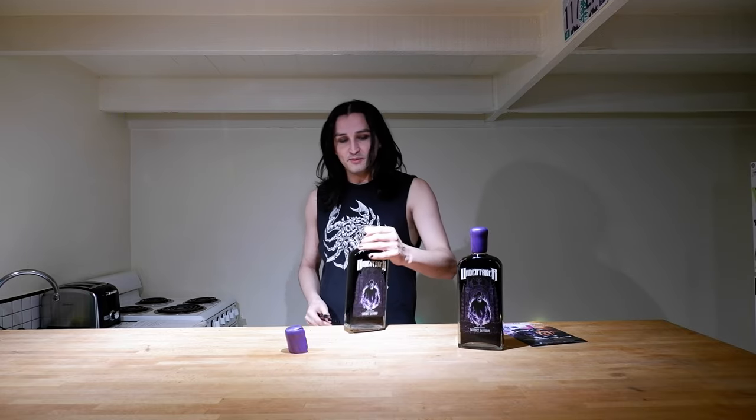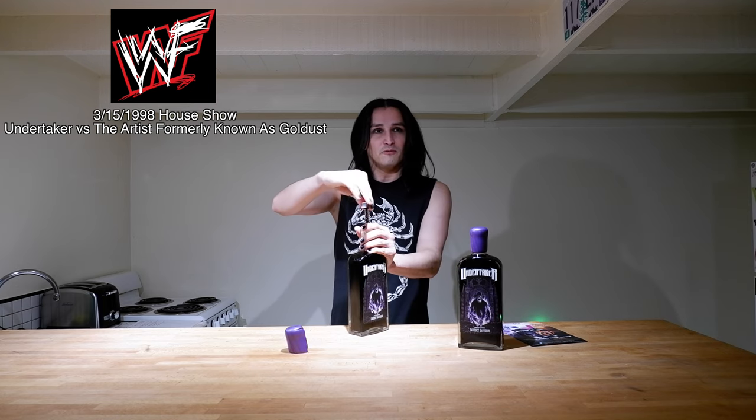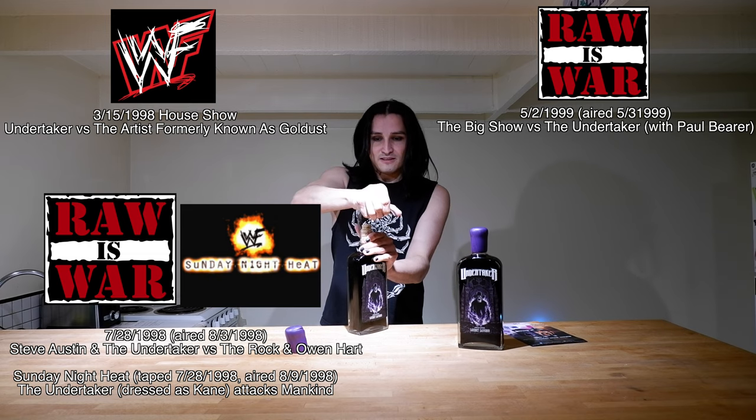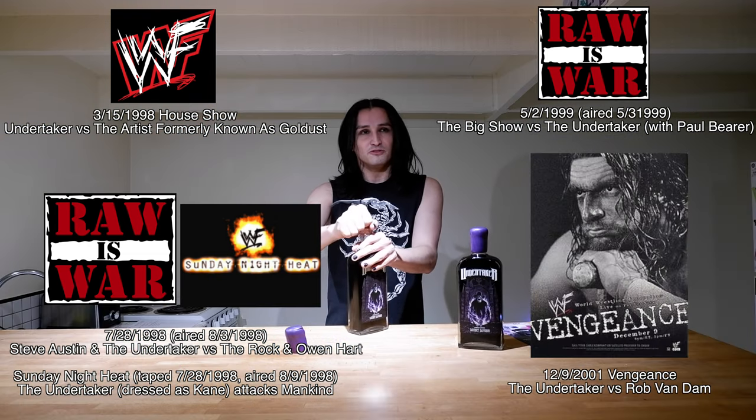I tried my best to get it out. I've been lucky to actually have seen The Undertaker wrestle a few times. My first time was in '98 at a house show, around the time we were building up for WrestleMania 14. The last time I saw him was against RVD at Vengeance: Summer of '01.